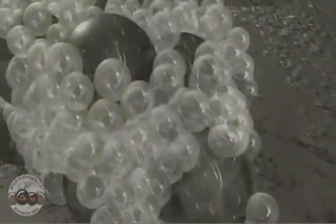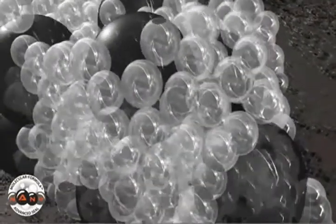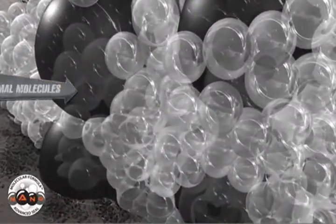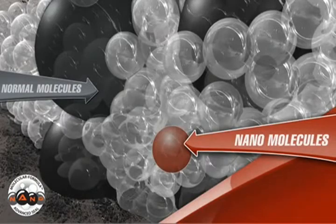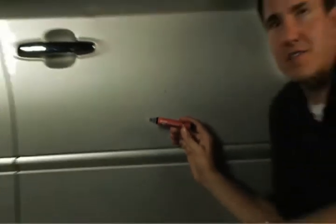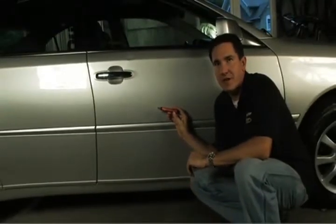Scratch Seal's nano molecular formula provides an advanced seal on any scratch. The revolutionary new clear coating uses an interlocking molecular structure to create a denser, more durable seal with increased adhesion. Duplicolor Scratch Seal offers you the best prevention against rust until you can repair the scratch with touch-up paint.